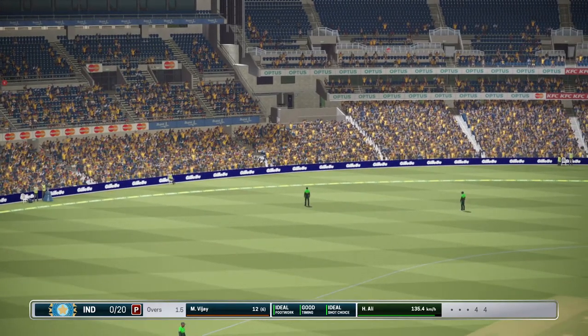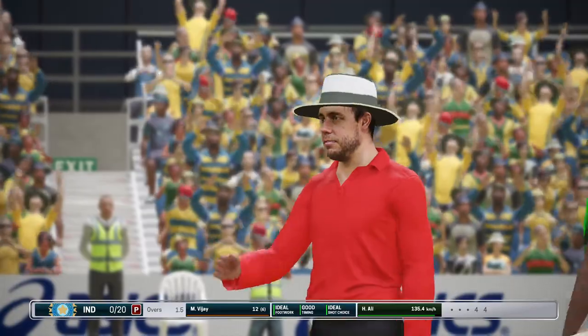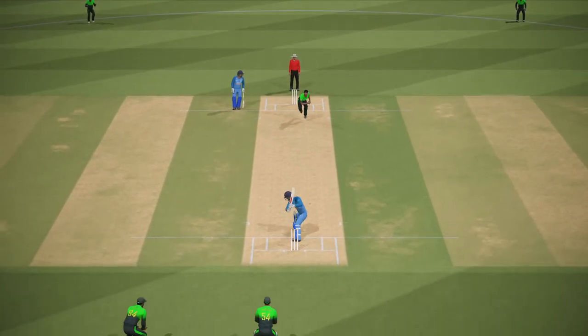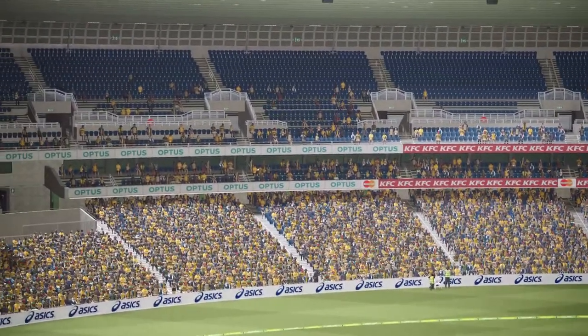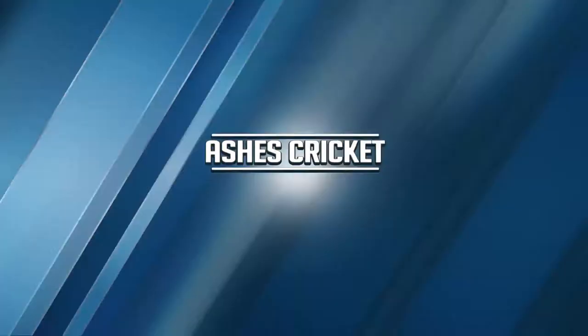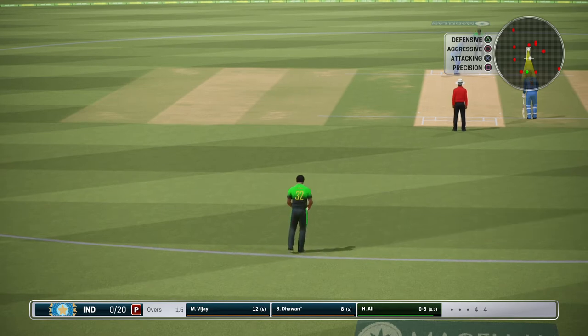That goes for four. Good shot. The bowler's going to have to keep it much tidier here, or this could be a very expensive over.